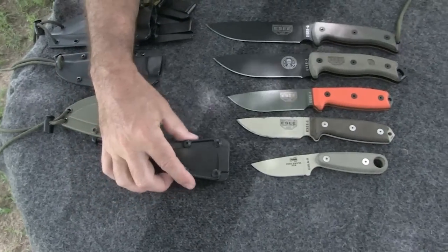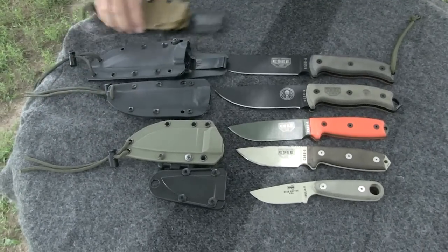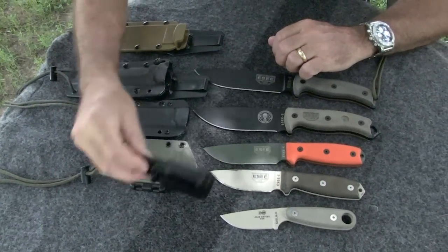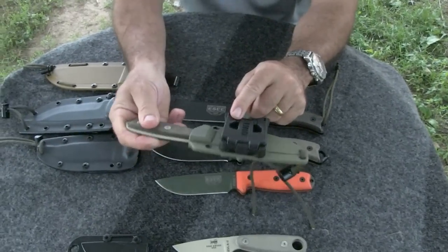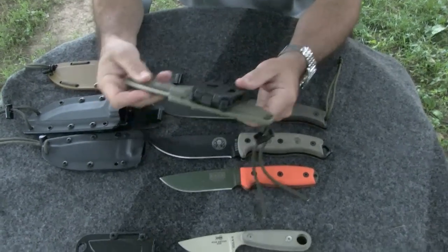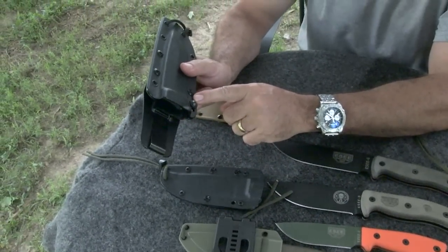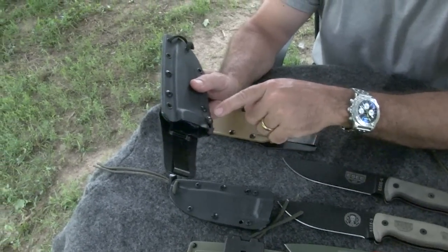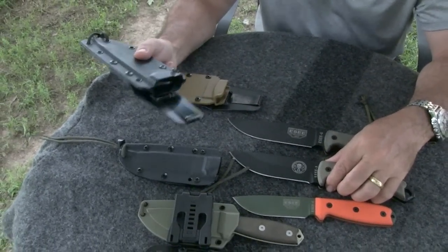When you buy your SE knife, it comes with a corresponding sheath. All of these are excellent sheaths with very good retention and come with very useful clips that do the job very well. This is an accessory clip I bought for the SE3 so I can wear it in a horizontal fashion on the belt instead of vertically. The sheath on the 5 has an adjustable tension screw.